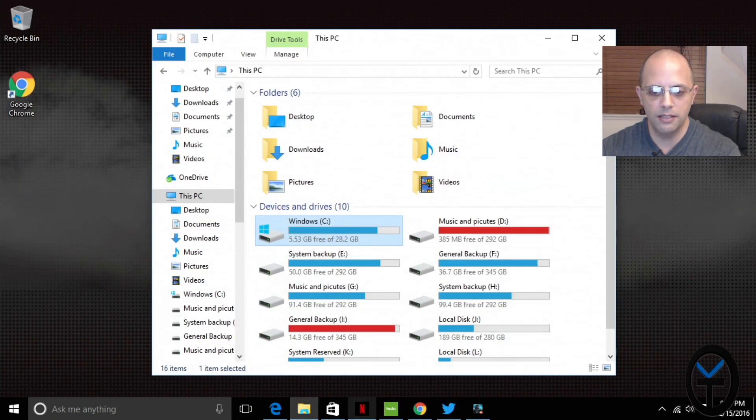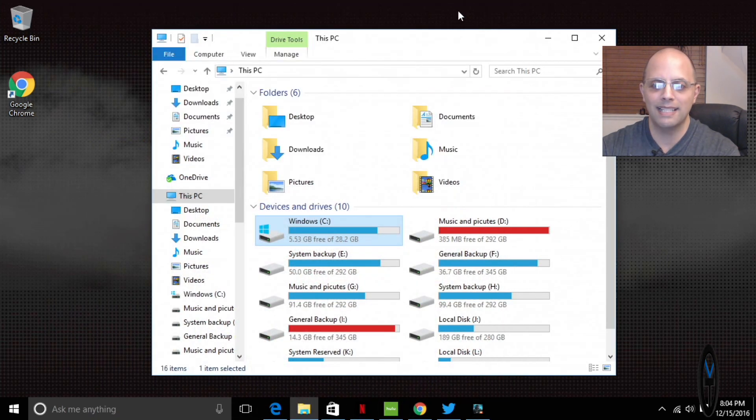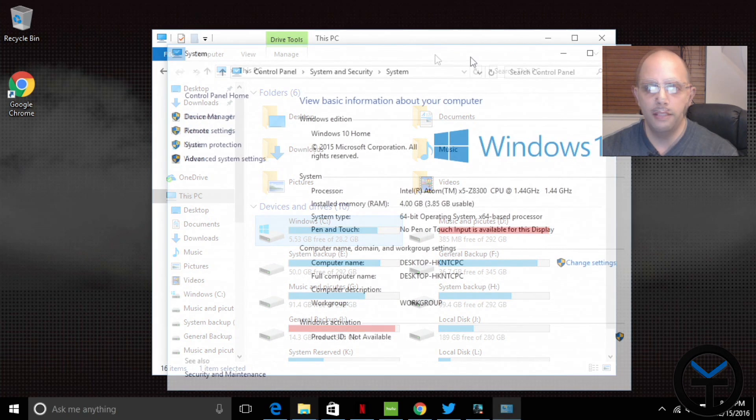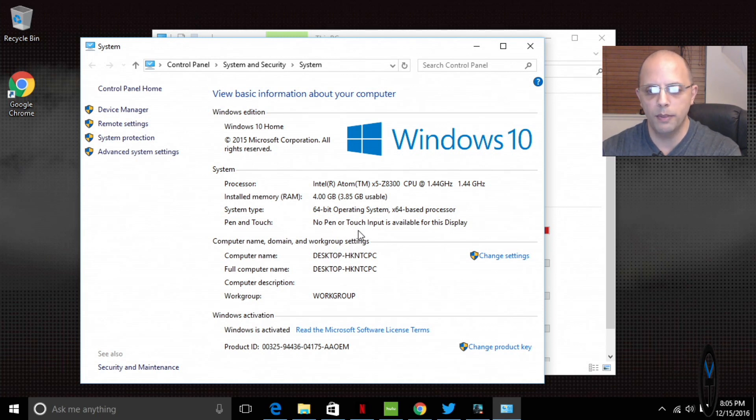Netflix and Hulu are both supported since this is a full version of Windows — the exact same experience as on any Windows PC. You can connect two monitors simultaneously — I'm using HDMI for this capture, but I can easily add a VGA monitor and run split monitors. Looking at system info, it's Windows 10 with 4GB of RAM, 3.85 usable. The CPU is the Z3800 running at 1.44GHz with the ability to boost up to 1.8GHz depending on load. It's a 64-bit system with no touch interface, running Windows 10 Home — full version — and easily configurable.